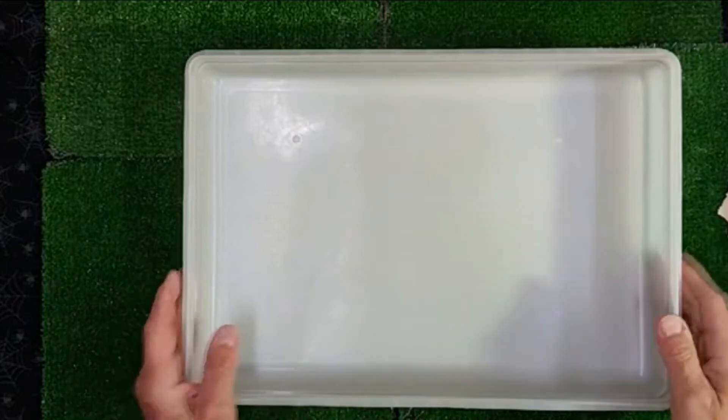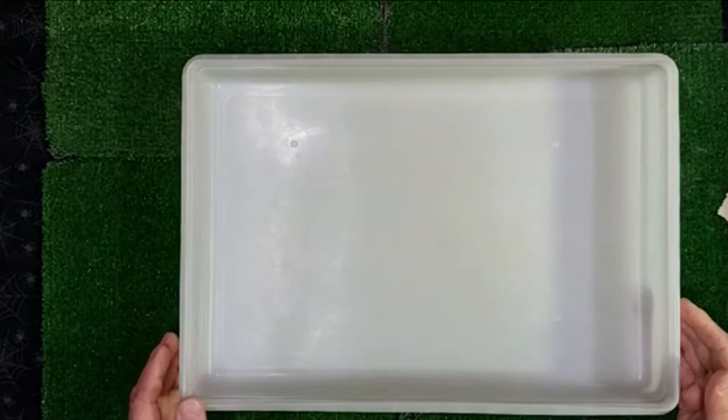All right guys, I want to get this thing kicked off because I always end up running out of time. Even though I think I'm a little ahead of schedule, I'm probably close enough to it. Here's the deal — all we're dealing with is this plastic container, like a Tupperware container.